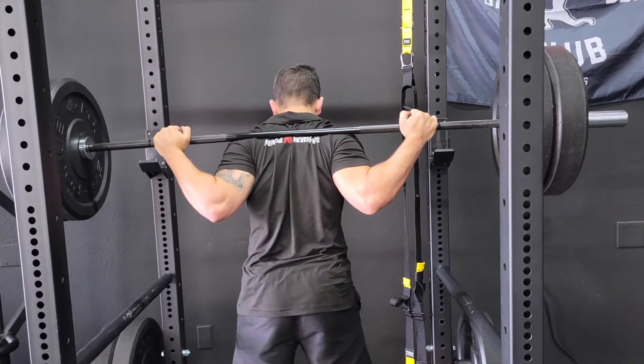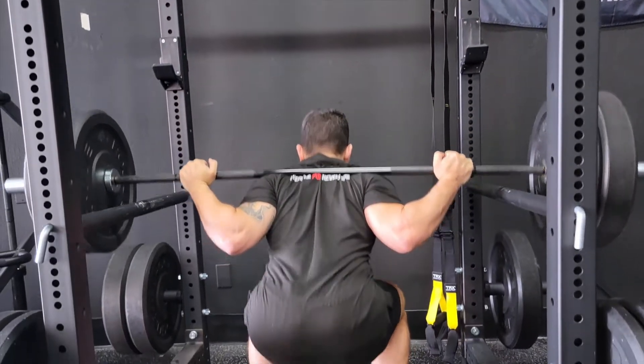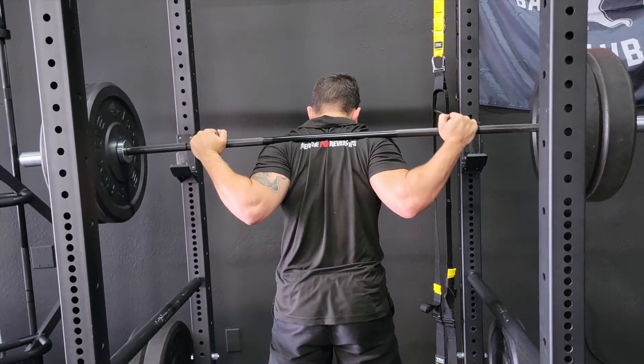What you can also do is a touch-and-go if you're going really deep — you can tap on there and come up. That's another option.